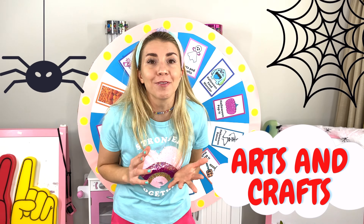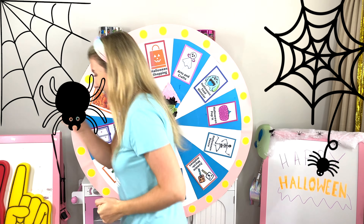Arts and crafts? I love arts and crafts! Maybe we can do some painting too! Come on! Ow, Rick!